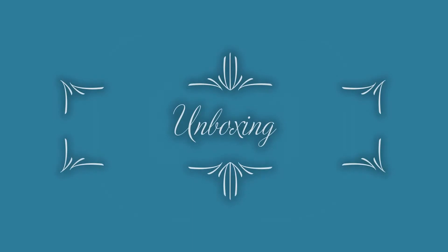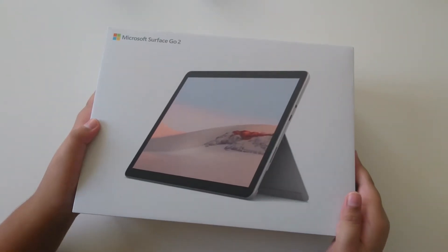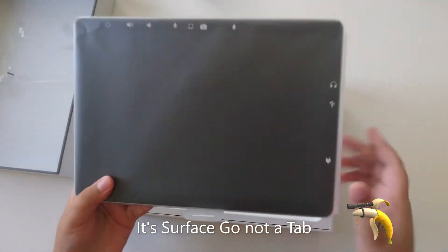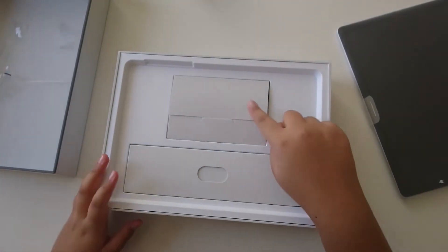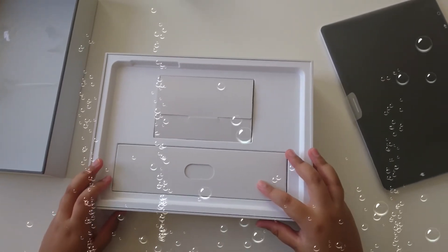Now let's go into the details and open the box. Wow, what a beautiful tablet! This is the tab — let's keep it aside for now. Inside we have the instructions and the charger. Now let's move on with the tablet.